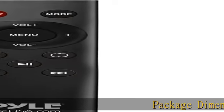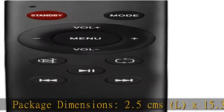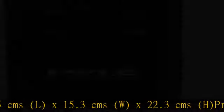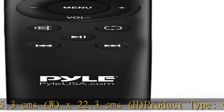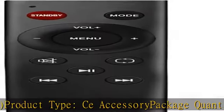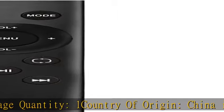Package Dimensions: 2.5 CMS L x 15.3 CMS W x 22.3 CMS H. Product Type: CE Accessory. Package Quantity: 1. Country of Origin: China. Click in the description to get this product today at the best price.